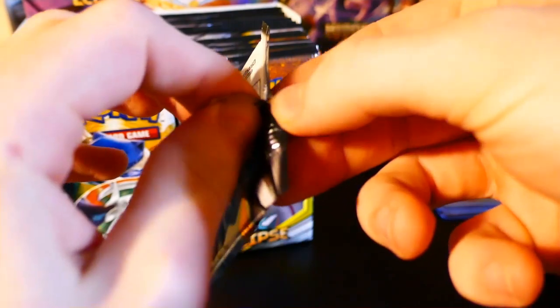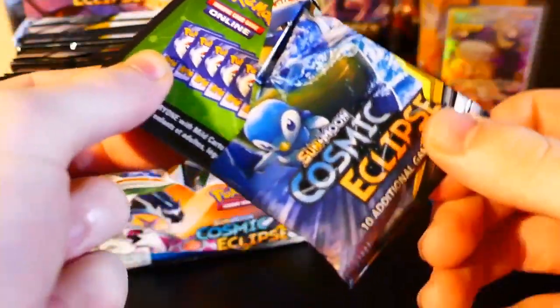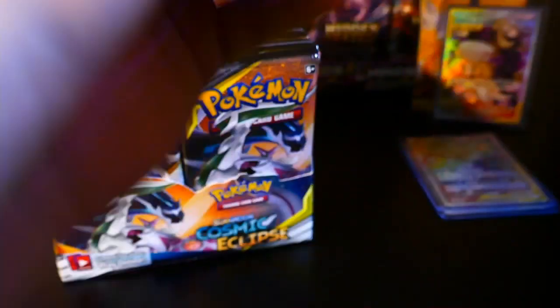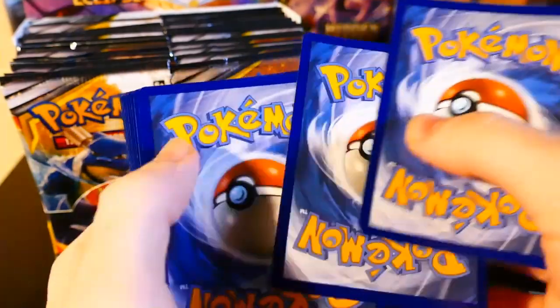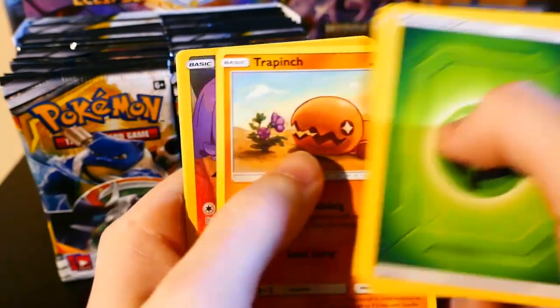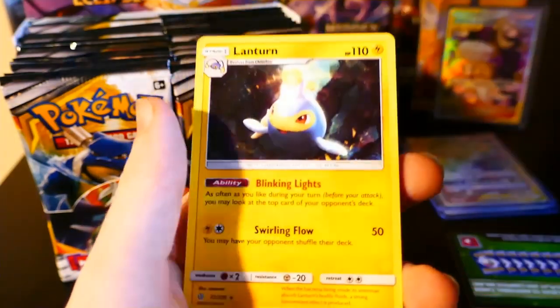All right, here we go. In this box I'm really trying to get two different cards — I would really like the Rosa Trainer Full Art and I would really like the Charizard and Braxien. I'd really like either of those as the Full Art Trainer or the Rainbow Rare. First pack: Energy, Island, Erika, Vibrava, Eevee, Flabebe, Sneasel, Natu, Trap, and wow — we got Mimikyu secret again. Pretty cool.